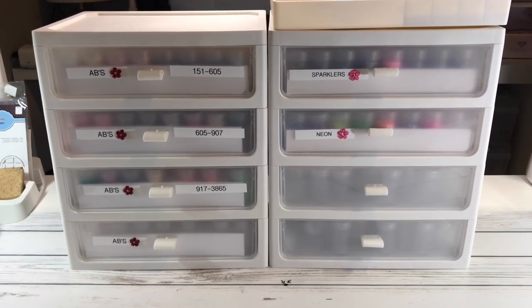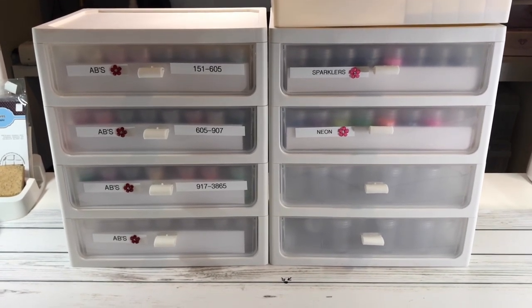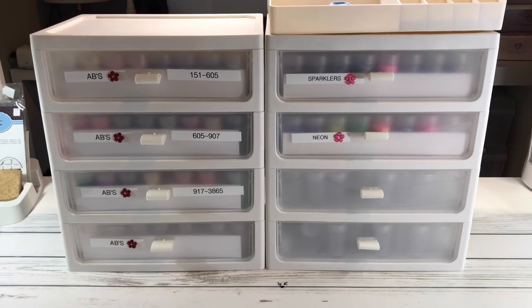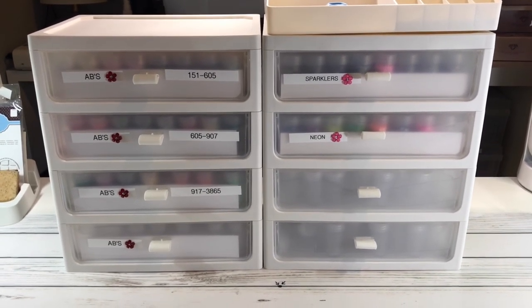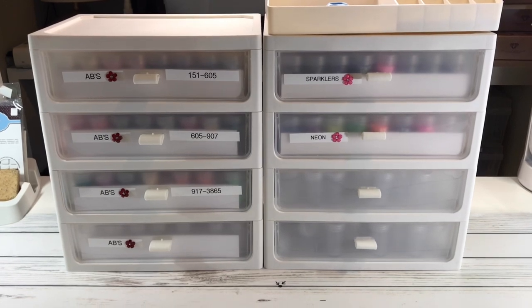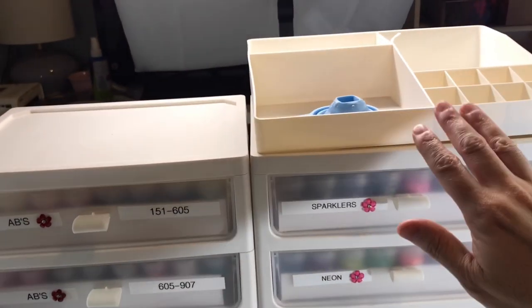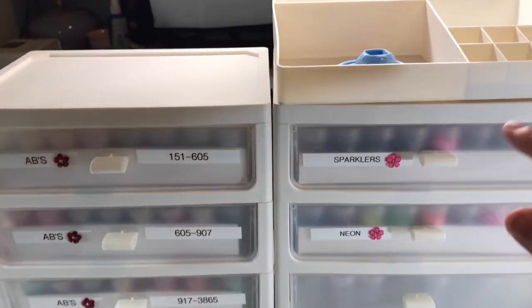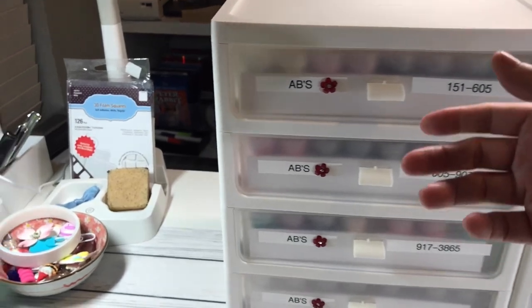These are from Art.com and I believe they're $26.99. It has four drawers and also has a top rack for additional organizing, which I really don't use. Let me open one of the drawers.